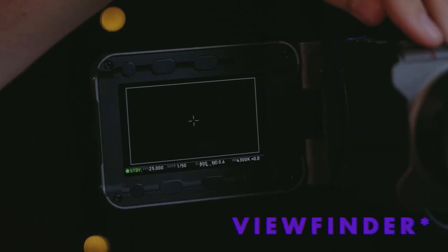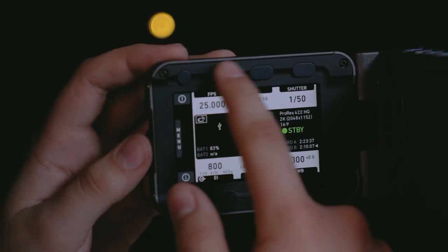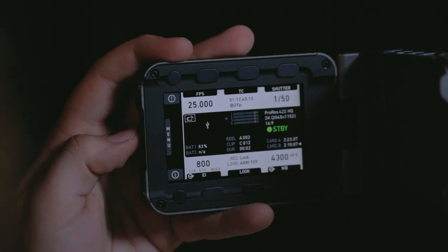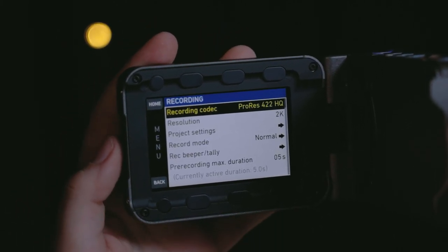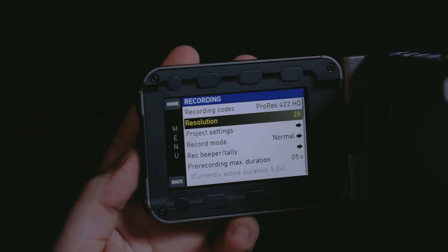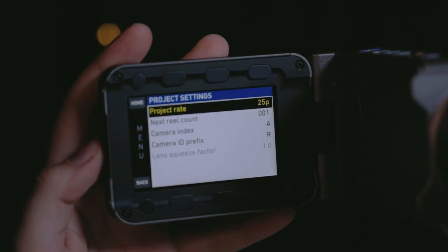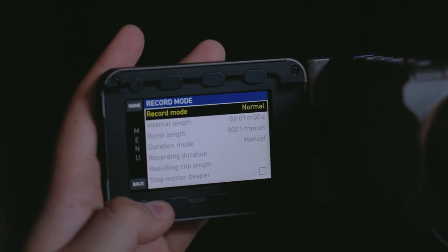When you're in the menu, hit menu and you can navigate using the wheel on the side, as well as the buttons at the top and bottom corresponding to the buttons on the screen — it's not a touch screen, don't try to touch the screen. Open our menu system, go into recording, and you want to set to the SA standard which is our 422 HQ ProRes resolution of 2K. Double check our project settings, make sure we're at 25p, reset your reel to one, and our record mode is normal.